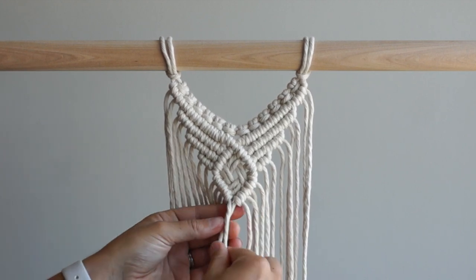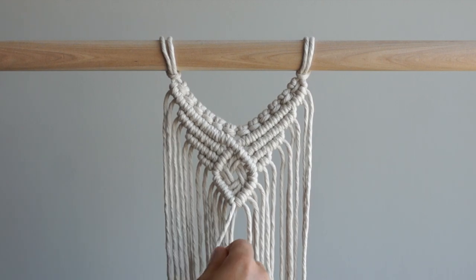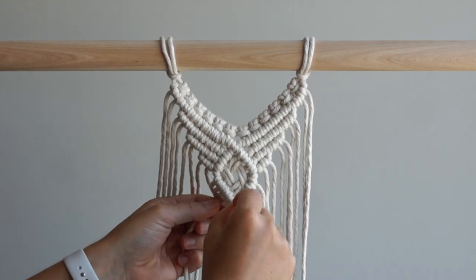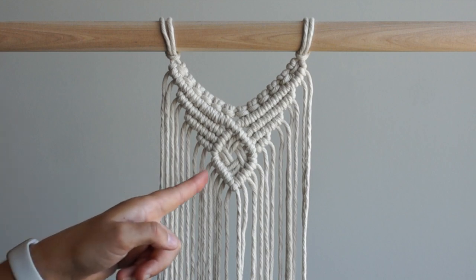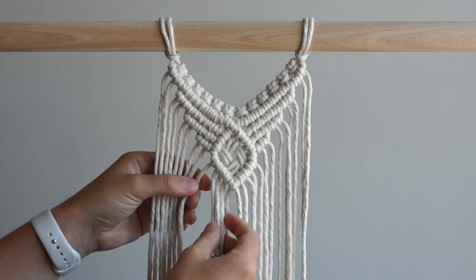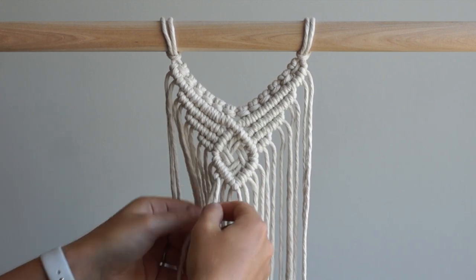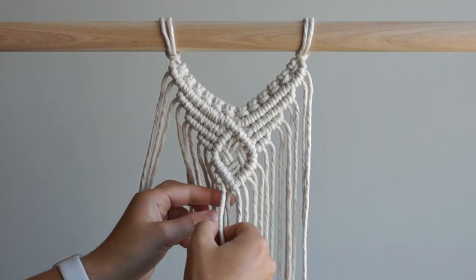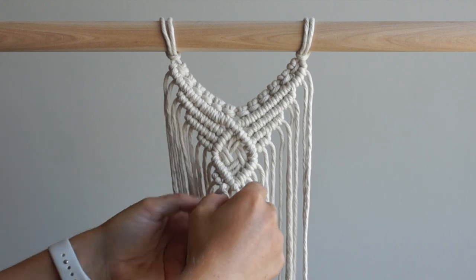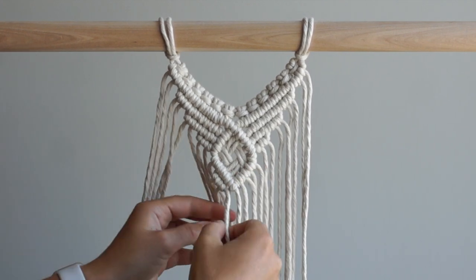Tie one more double half hitch knot with the two middle cords. Feel free to leave it as is or if you want to add a little extra detailing follow along by adding double half hitch knots underneath the diamond. I'm adding two rows on both sides. The first row consists of three double half hitch knots then one extra double half hitch knot to connect the sides. The second row consists of one double half hitch knot then an extra double half hitch knot to connect the sides.